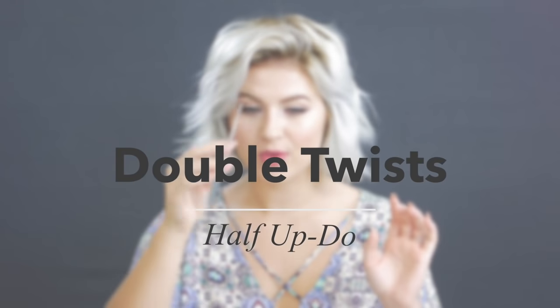For the second hairstyle, I'm going back to the middle part. I'll start on one side, grab a nice section, and split it into two — this is like a faux French or Dutch braid on both sides. If you can't braid or just don't feel like braiding, this one's for you. Start twisting the hair, and once you have the first initial twist, start adding hair to the section not closest to the middle part, then twist it over the top.